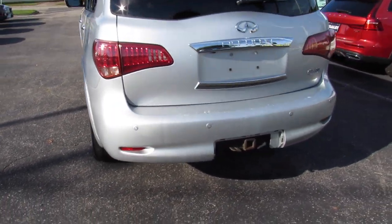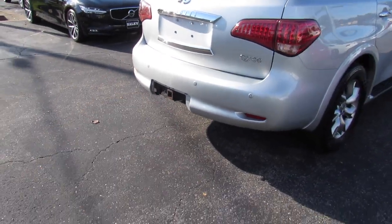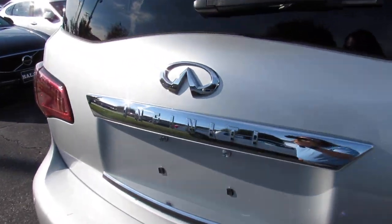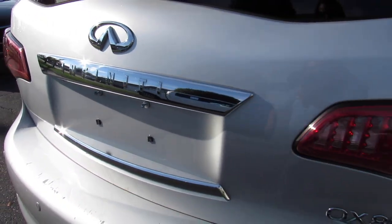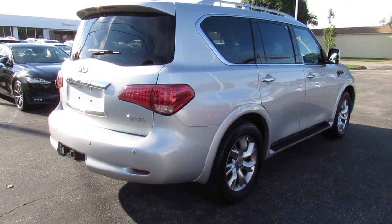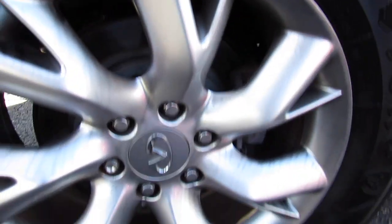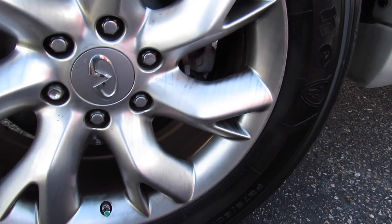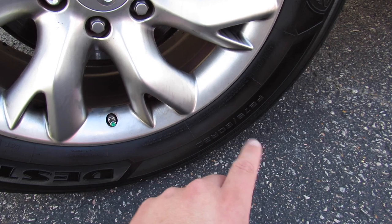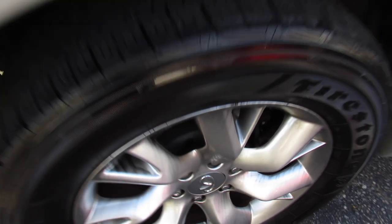Around the rear, you can see your rear backup sensors. We also have ordered a trailer hitch cover for this one — it just needs to be painted before it's put on the car. You can see your Infiniti badges. This one does have a rear backup camera as well. QX80 right there. Down below, this one is riding on Firestone Destination tires — P275 60R20s — so 20-inch alloy wheels and rear disc brakes.